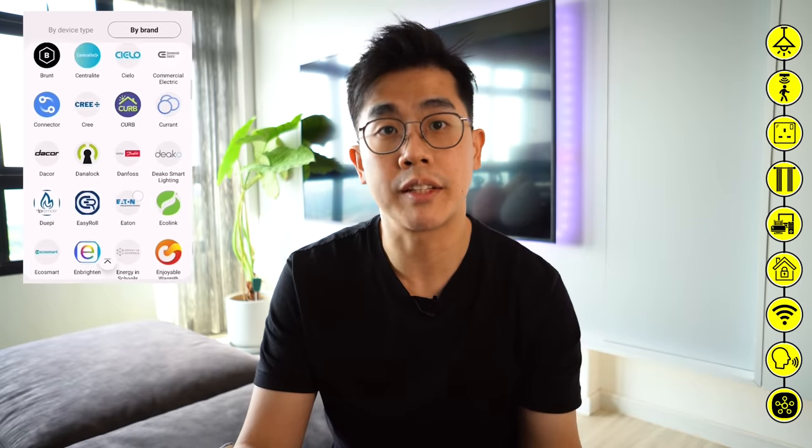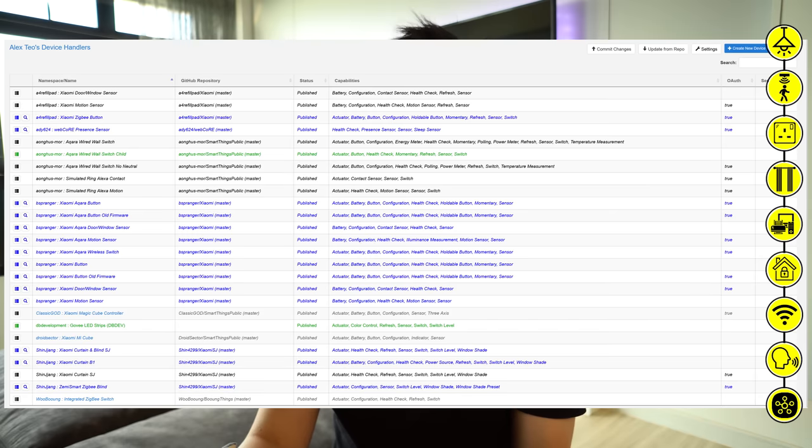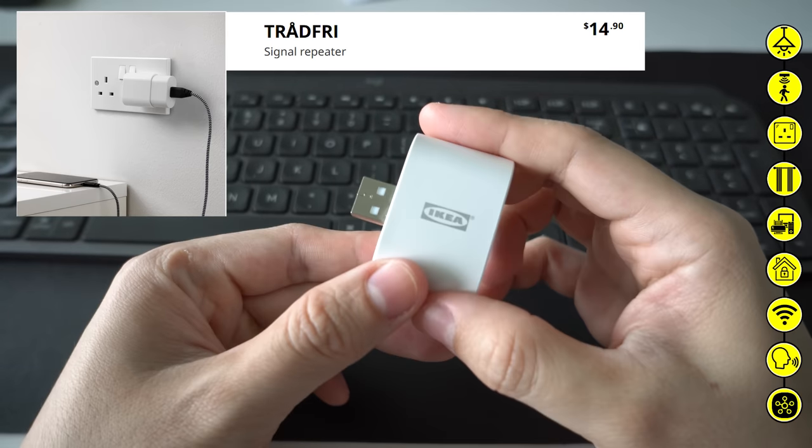My entire smart home setup is based around the SmartThings platform. I feel it's a solution that caters to 3 levels of users. SmartThings has a long list of natively supported devices — the best practice is to go with these devices. Level 1 basic users will stop here. Level 2 advanced users will leverage the SmartThings developer community and follow some simple steps to integrate devices that are not natively supported — for example in my case, Aqara and Govee. Then at level 3, super users will be those who can make use of SmartApps to set more complex and interesting automations. Overall, it's a hub-based solution that all sorts of users can use, unlike Home Assistant or Hubitat which are not very beginner-friendly. The SmartThings hub retails at 199 SGD and supports Zigbee, Z-Wave, and Wi-Fi. If you need to extend Zigbee signals, you can get very cheap repeaters from IKEA.